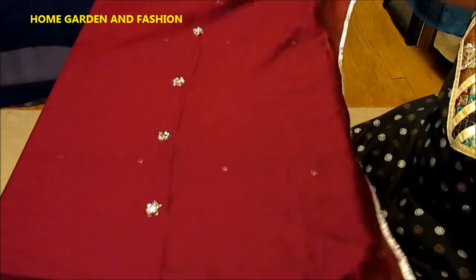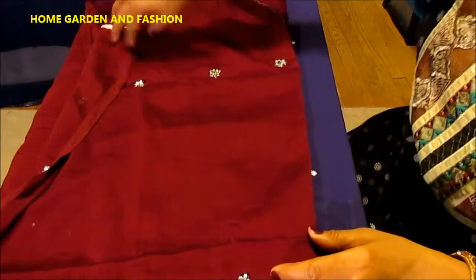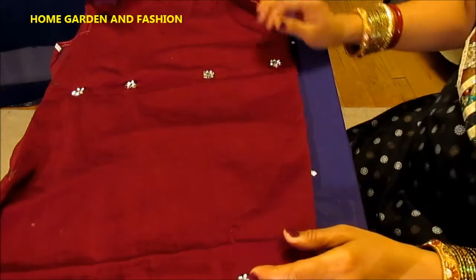This is Melody from Home Garden and Fashion. Please don't forget to subscribe and like — I'll be joining you with another video. Thank you so much, have a good day! This really turned out very pretty. This dupatta is made with confetti as a mirror and beads — this is not sequins, this is a bead dupatta. Thank you, bye bye!